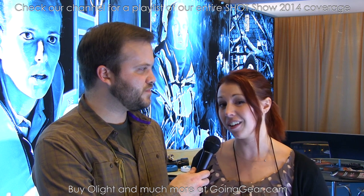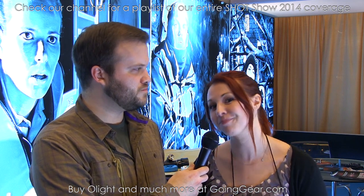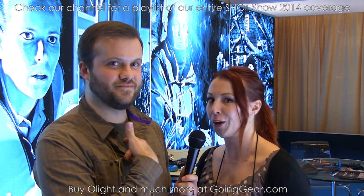That's everything. Tiffany says you can check out Olight's brand-new website. For all the information, including their new catalog, visit olightworld.com. You can get to Facebook, Twitter, and all their social media from there, and check out all their dealers like Going Gear straight at olightworld.com.